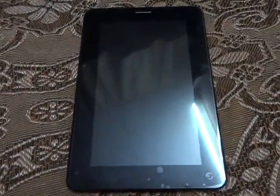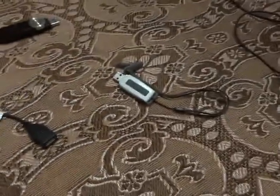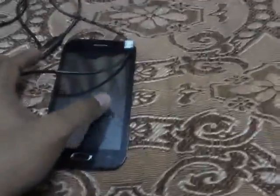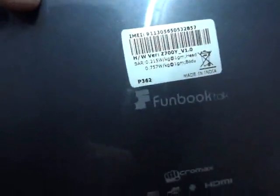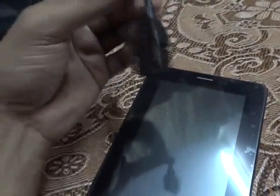Hello friends, in this video I am going to show you the connectivity of different devices like your wired mouse, pen drive, MP3 player, mobile, and wireless keyboard and mouse which has the same receiver, to my Micromax Funbook model number P362, with the help of its on-the-go cable.